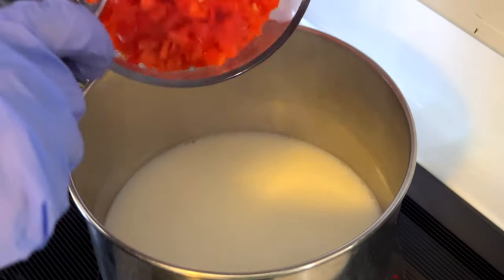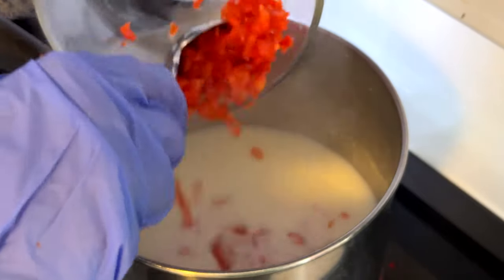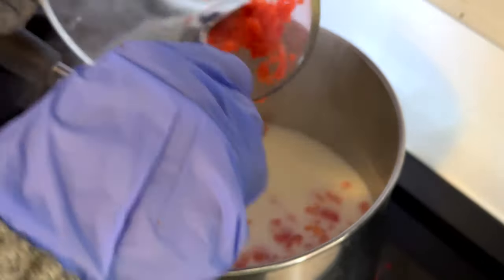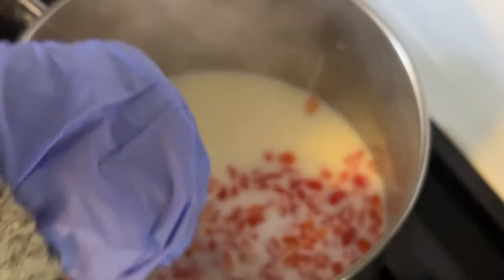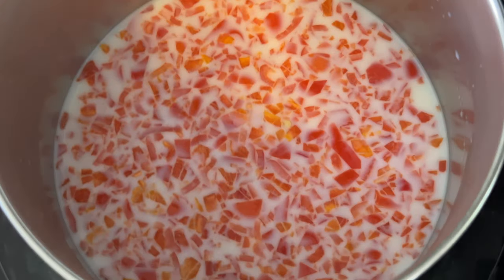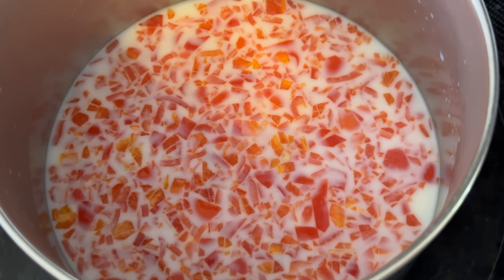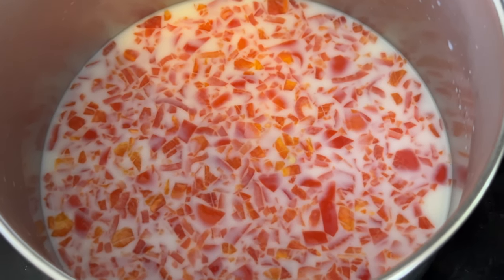Now that the habanero peppers are all finely chopped, I'm going to throw them into the hot milk. You don't want to boil the milk — just heat it up on the stovetop until it's just about to boil, take it off the heat, and then add the habanero peppers in. After they've been sitting in the hot milk for about five minutes, drain them and set them aside to cool before putting them in the cookie dough.